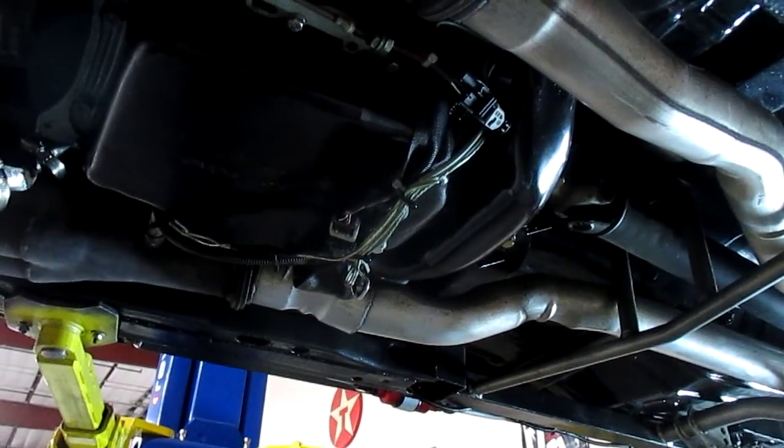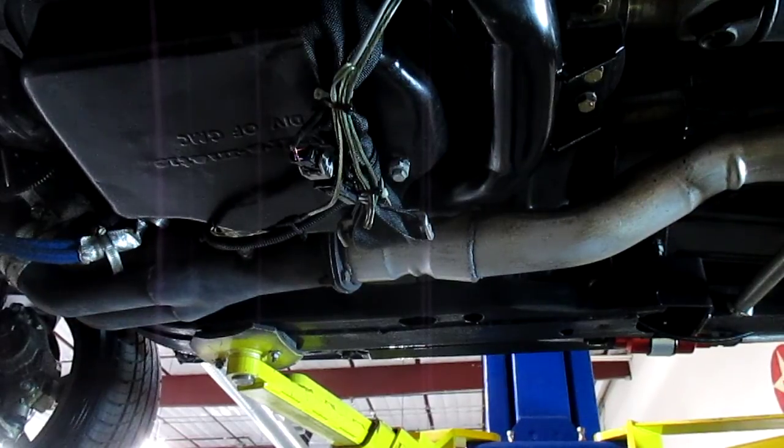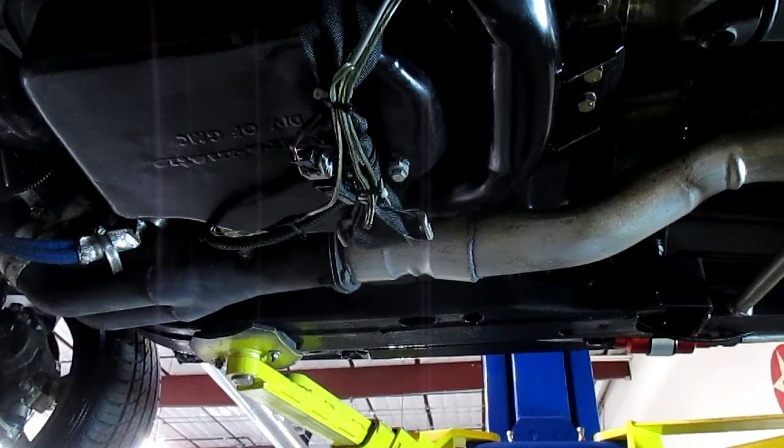Underneath here you'll see the transmission — it does have a Turbo 400 with a reverse valve body. This wiring right up in here is all the stuff for the racing electronics that are with this car. There are receipts to go with that. I don't know exactly how all of it works, and I don't think it's actually hooked up right this minute, but it's all here if somebody wanted to plug it in and use it. I believe it's got launch control, and there is a fuel regulator on it.